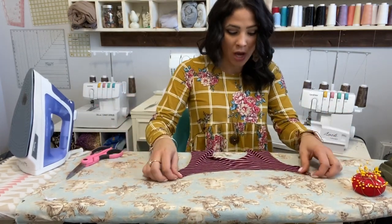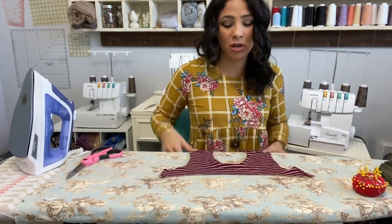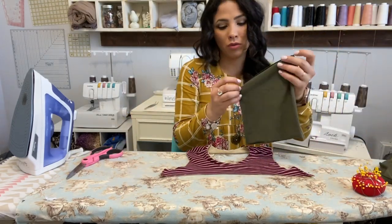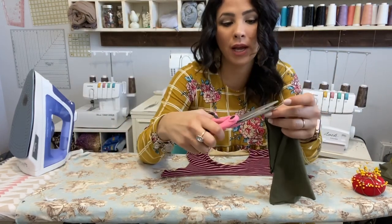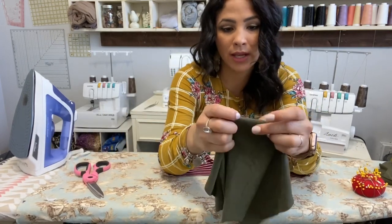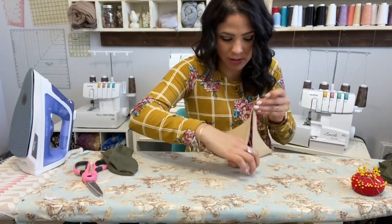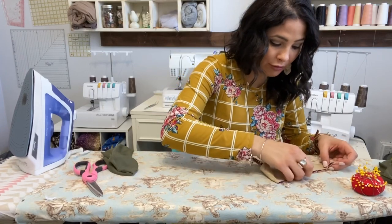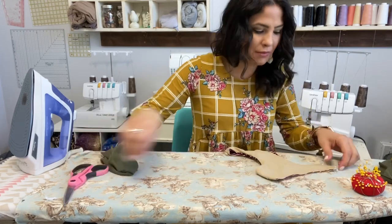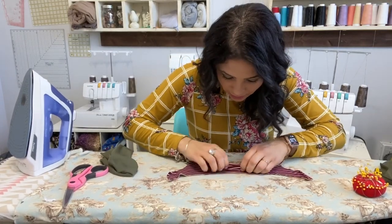Now we're going to attach the bottom bodice. Here's the top of our bodice and now we're going to attach the bottom. I like to mark a little notch — you won't even be able to tell it's there once you sew it on. I'm going to do the same for my bodice — mark a little notch. I'll show you on the front bodice, and then you'll do the same thing on the back bodice as well.